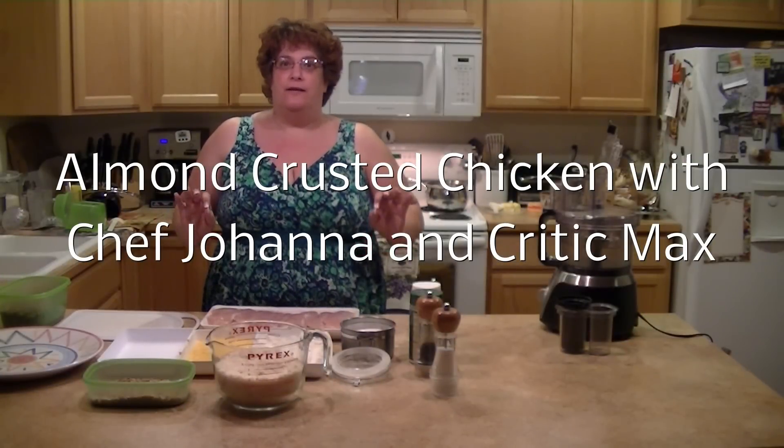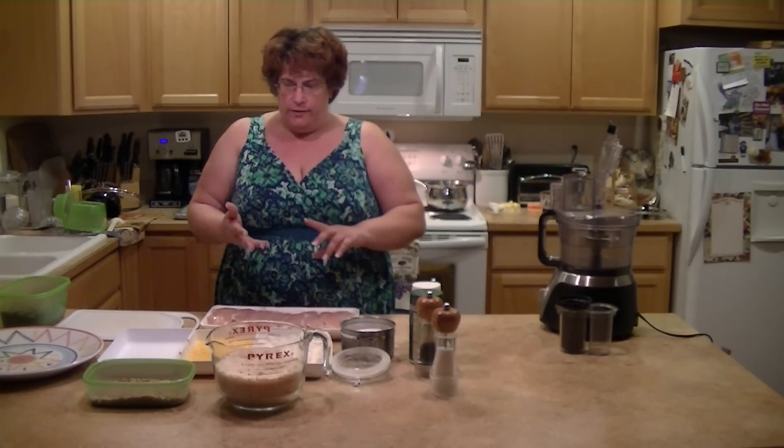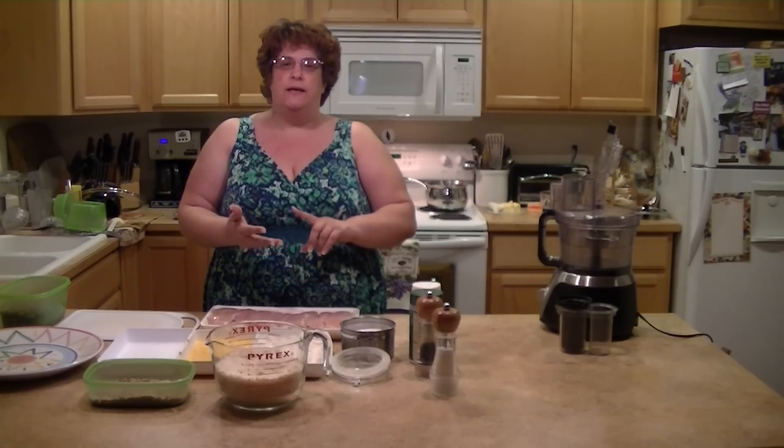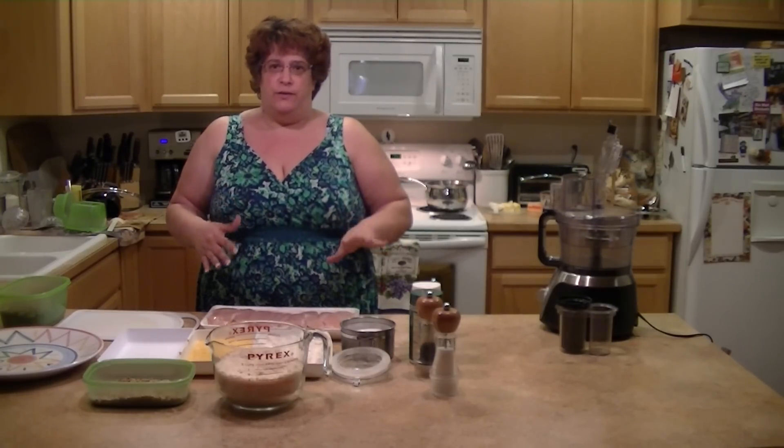I'm going to make some almond crusted chicken. I use almonds and panko breadcrumbs, so let me explain to you what I do.